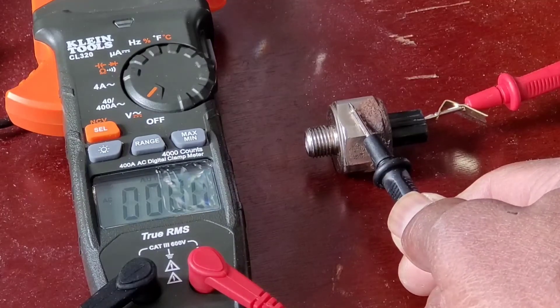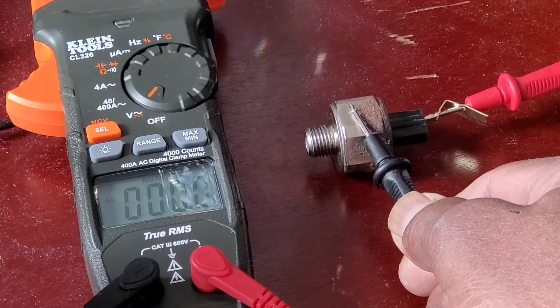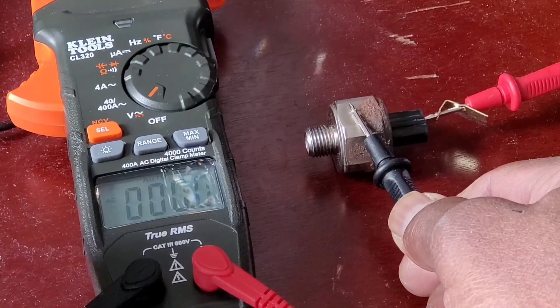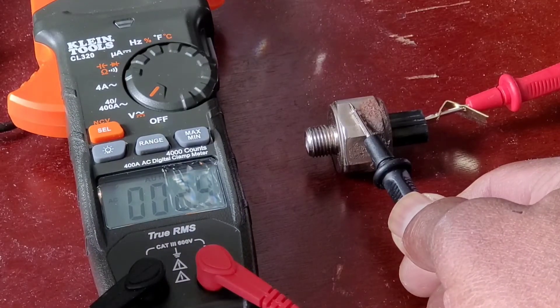There you go — 5.2! Back to zero. 4.2. I'll do a mild one — 2.4, 2.4. So I'm gonna go a little harder this time.